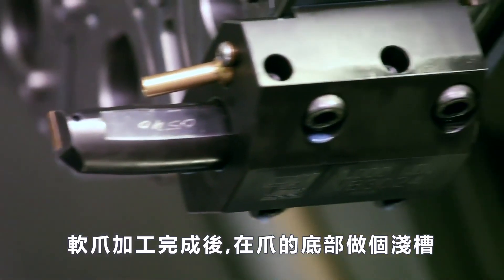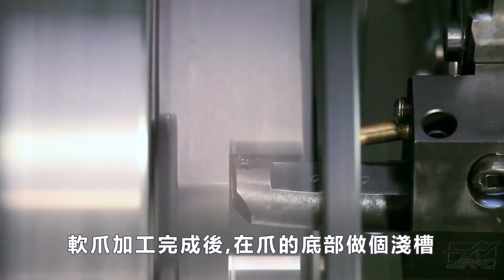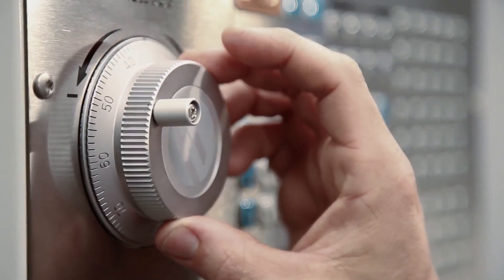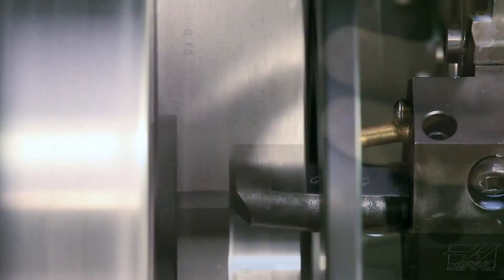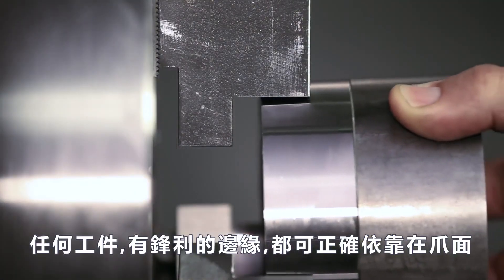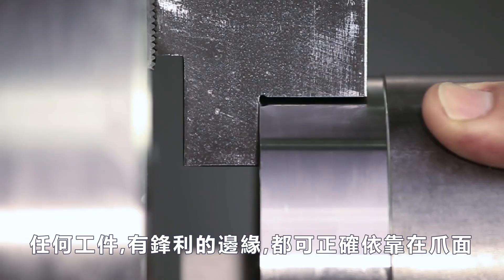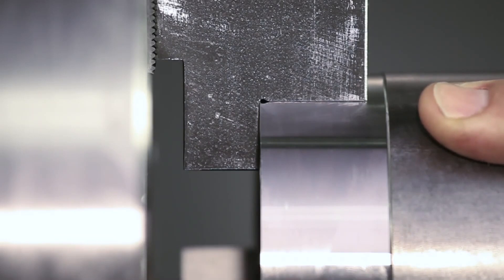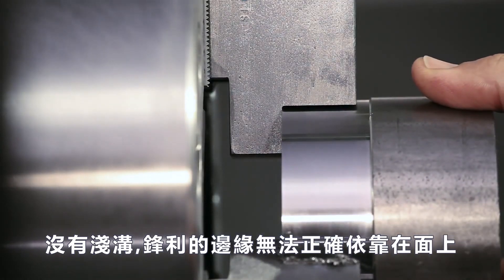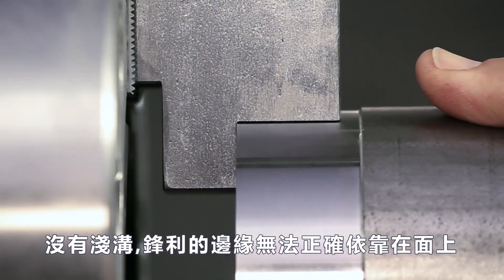Once the jaws have been cut, make a shallow groove at the bottom of the jaws. Any workpiece with sharp edges will now locate correctly against the jaw's back face. Without this groove cut, a sharp-edged part will not locate correctly on the back face.